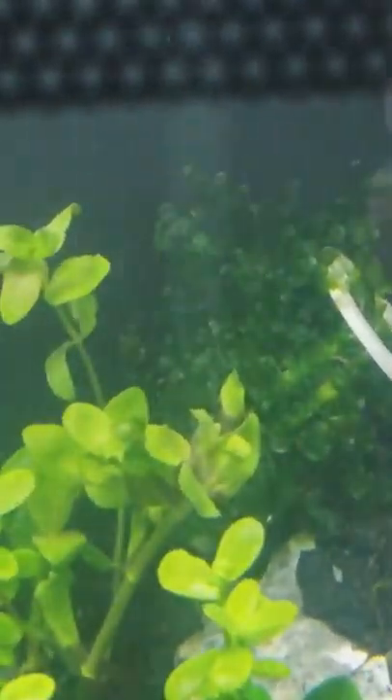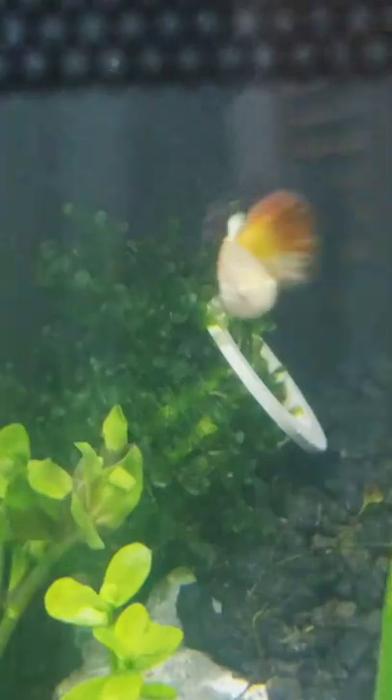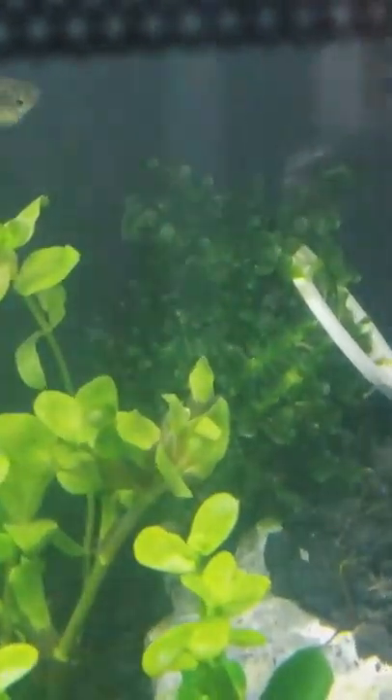On the other side of those plants I have four-leaf clovers that I took from my 55-gallon — they're stuck in the gravel and I'm hoping they begin to sprout up and root in soon. Behind that in the corner is some subwassertang that I bought from a local breeder when I bought my shrimp. He gave me a portion of it and I wrapped it around a strainer from a sponge filter. I hope it grows in for the shrimp to hide in.